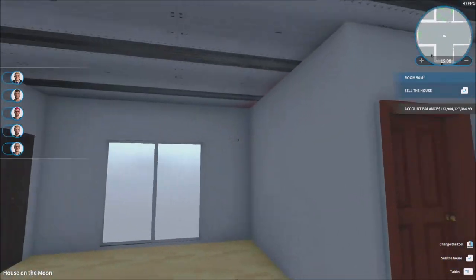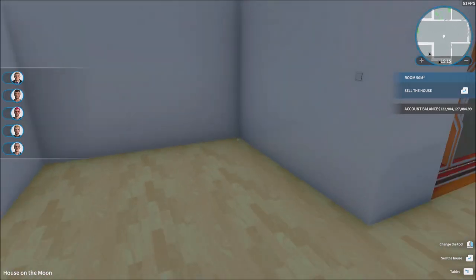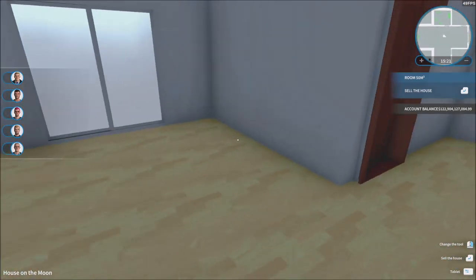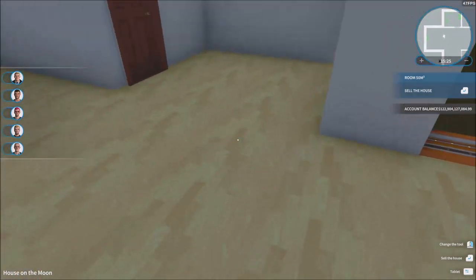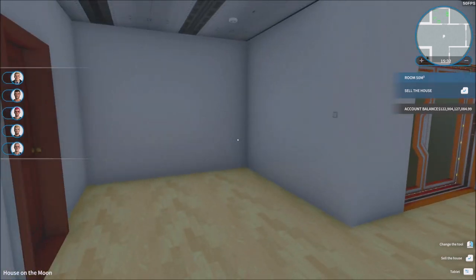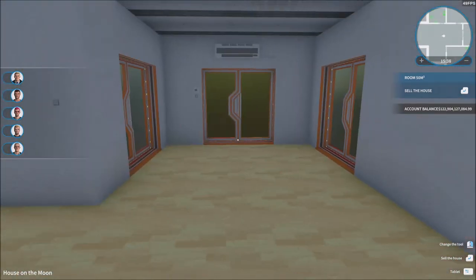Today we're gonna finish with the last room we have left to do, which is the biggest one by far — the kitchen. Everything that's gonna be here is gonna be the electronics and everything. The whole kitchen is gonna have a bunch of stuff. Right now I like the floor we already have going.